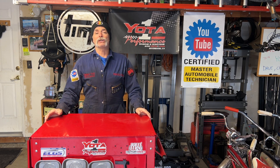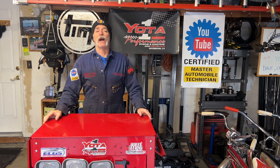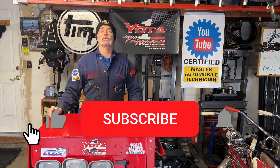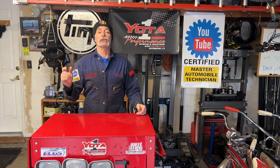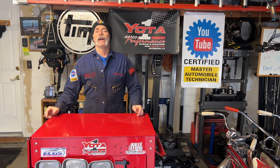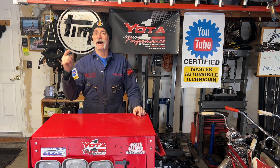Thanks for watching Toyota Time with Timmy the Toolman and Sean, and special guest Jim, my older brother. Thank you for watching and subscribing — if you haven't subscribed yet, click that subscribe button and the notification bell to be notified when we put up new content. Peace out, happy wrenching, sick mods, and sick maintenance on your Toyota or Lexus vehicle.